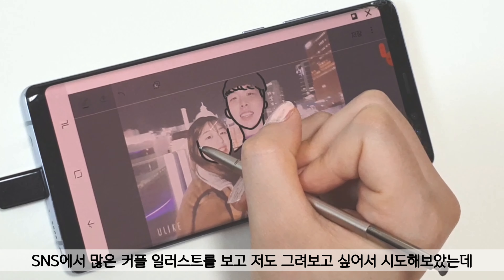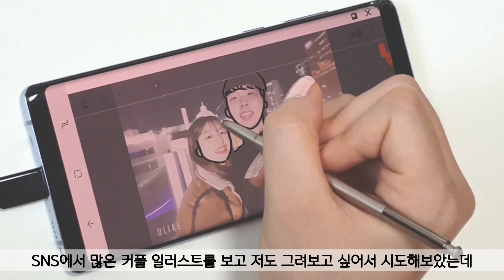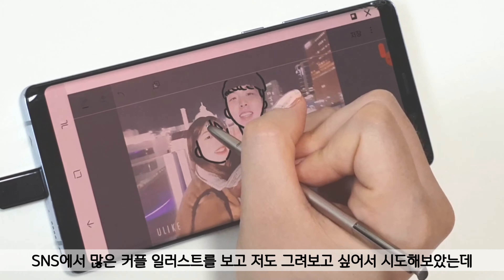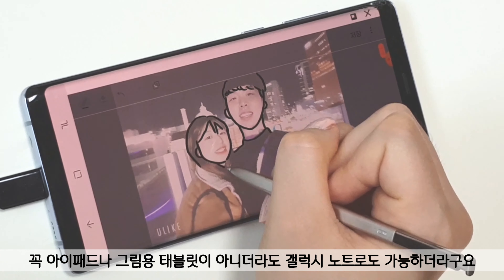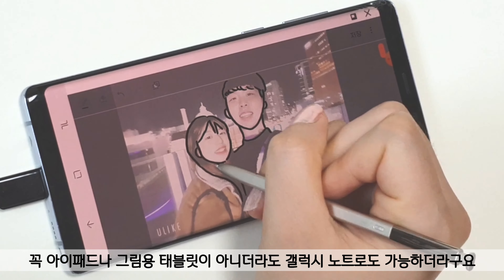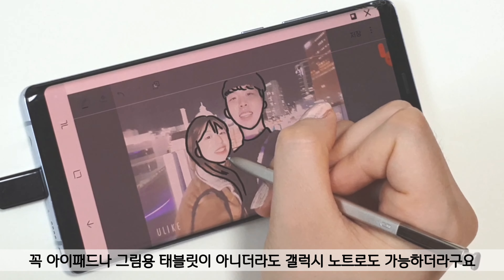I saw a lot of couple illustrations on SNS and wanted to try also. Then I found out that even though it is not an iPad or other drawing tablets, I can make it with Galaxy Note.